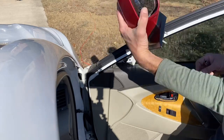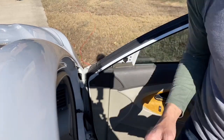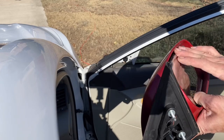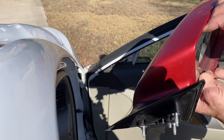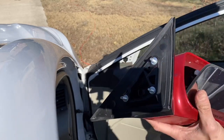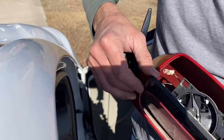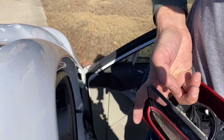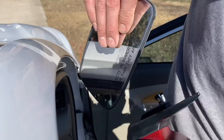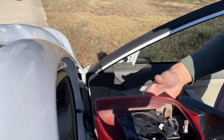It should pull right off just like that. Next, you're going to take the mirror glass down — put your fingers in there and pop it down just like so. Then put your fingers in and kind of guide it off. That's how you do it.